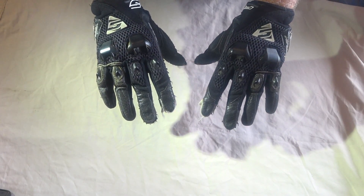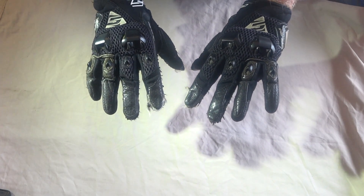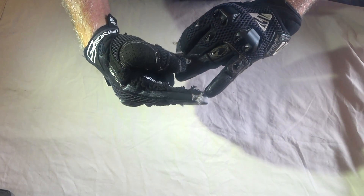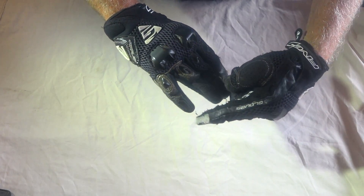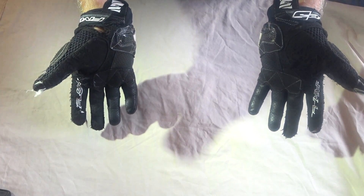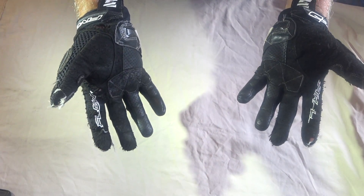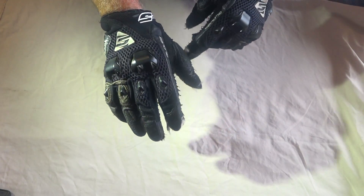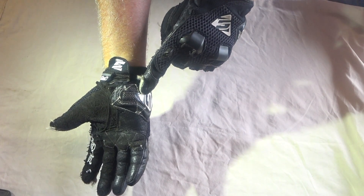These are a pair of Five gloves - the Stunt Evo - nice short summer gloves. They fit me pretty well, good finger length, thumbs a little bit spacious. Those have done 30-something thousand kilometers. I got these because they fitted pretty well and had good ventilation, and I really do like this hard heel slider.